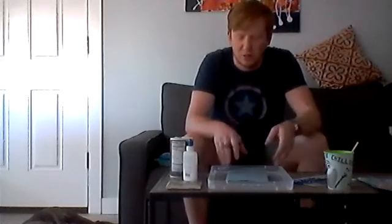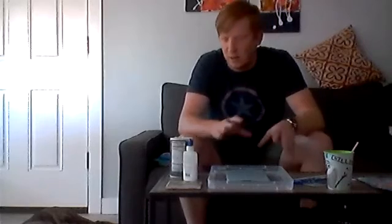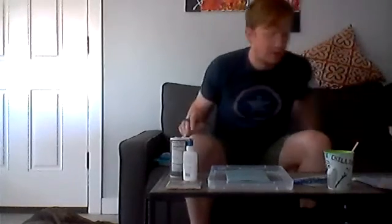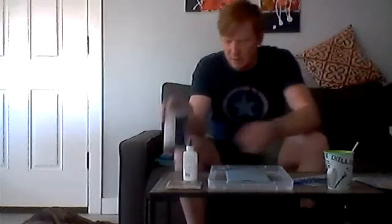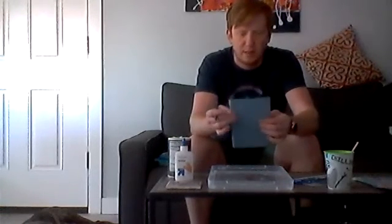Hi families! So for this week, for our project, we're going to do jellyfish watercolour salt. You're going to need salt, regular blue watercolour paint. I actually ended up doing construction paper on cardboard — if you have cardstock that would be great, or if you want to put it on cardboard, then the blue gets pretty wet.